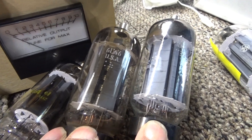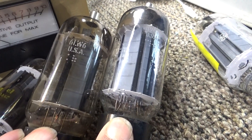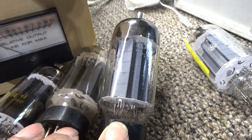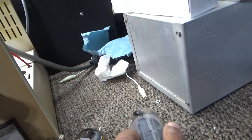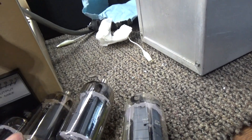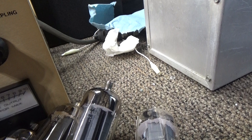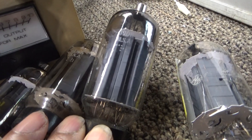The 6LW6 and 8908 are both the same tube — one is 6-volt, one is 12-volt — and the pinouts are different between them. Both are used as sweep tubes, and that's what this amp here, the Golden Falcon, uses. Back when the TV sweep tube era was dying and TVs weren't using sweep tubes anymore...